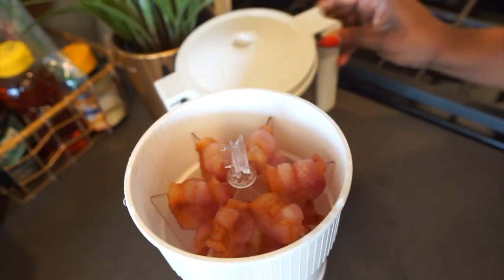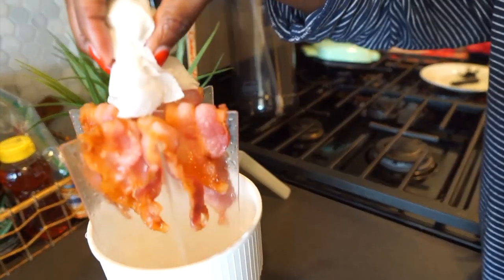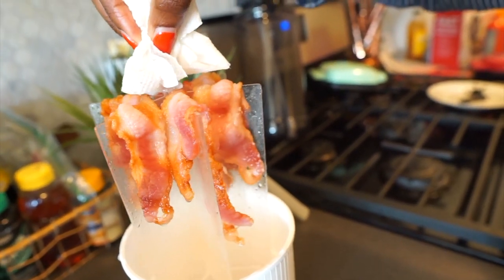Wow, look at that bacon — take it out and your bacon is ready, done. It actually looks nice and crispy!